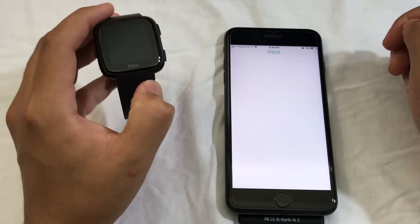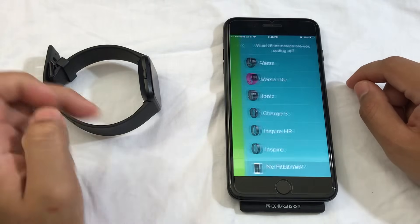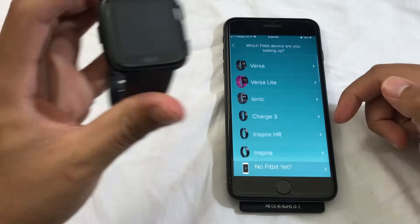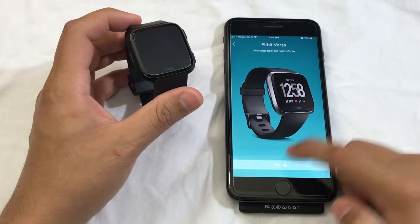Open the app, and from here you're going to have to make your own account. I'm going to choose Join Fitbit. You can choose from the list of Fitbit devices that you see on this list — there are many different products you can choose from. Right now I have the Versa, so I'm going to choose Versa, then choose Setup.